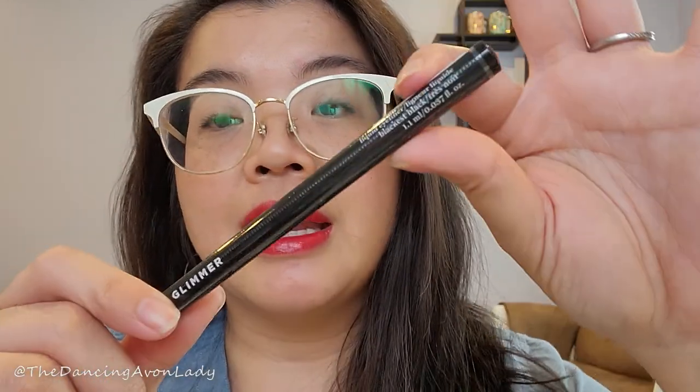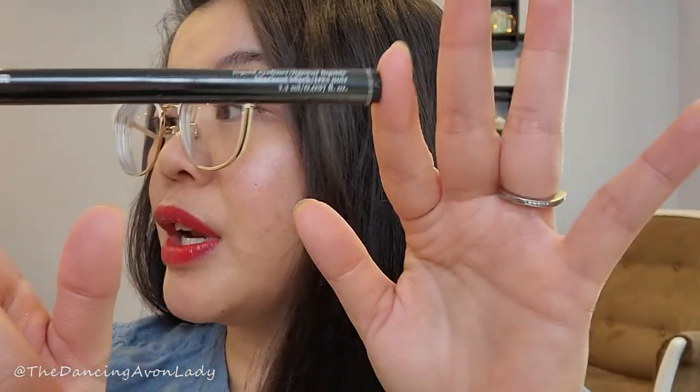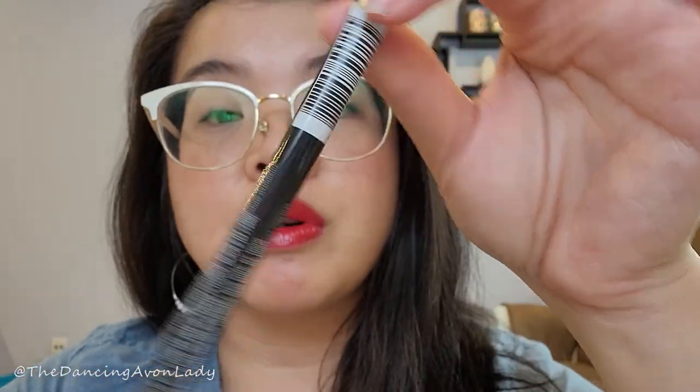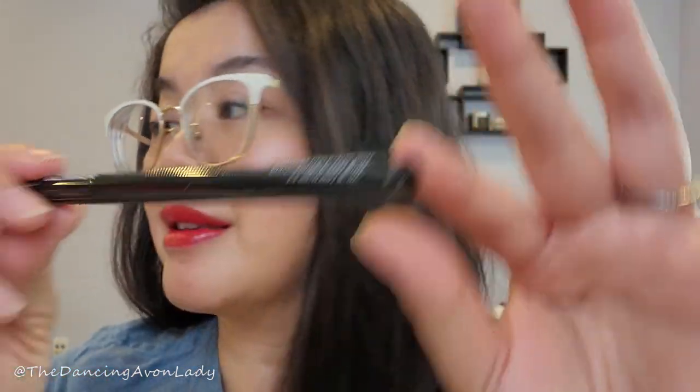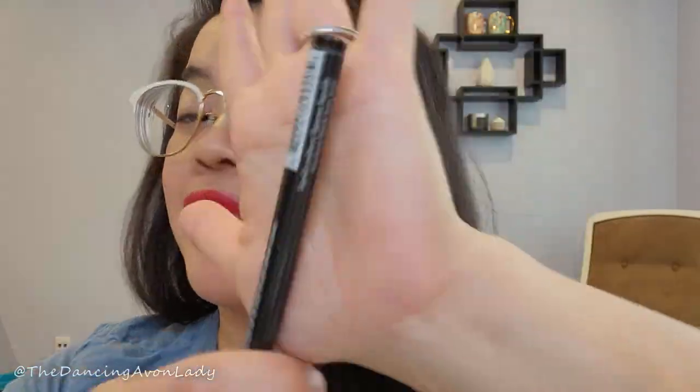I haven't opened it yet, as you can see. It is a vegan, cruelty-free formula with a matte finish, and the coverage is supposed to be rich and opaque. It's also free from parabens, phthalates, and fragrance. To remove it, you just use soap and water — your facial cleanser or a makeup remover.